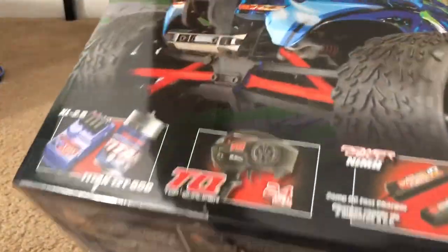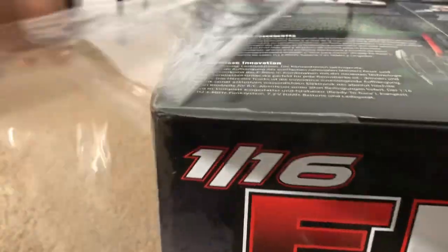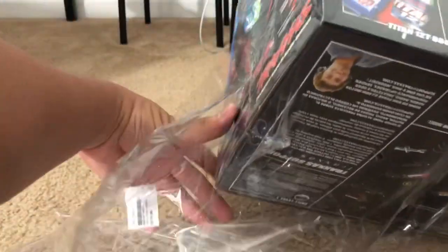I wonder if this is the norm for what Traxxas does — they actually put this plastic paper-like layer on top of their boxes. I don't know if you guys actually have this when you get it through shipping. I usually buy my stuff from a store, except Amazon if I need something I can't get at my local hobby shop.